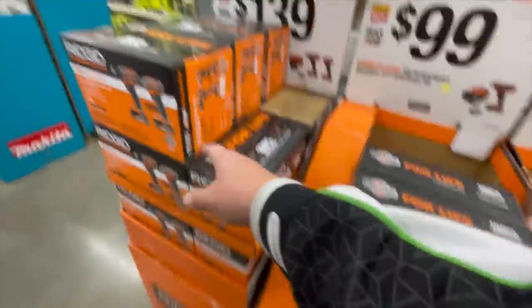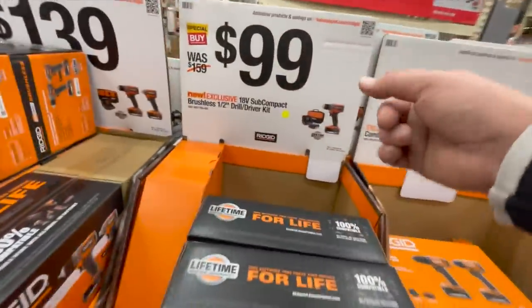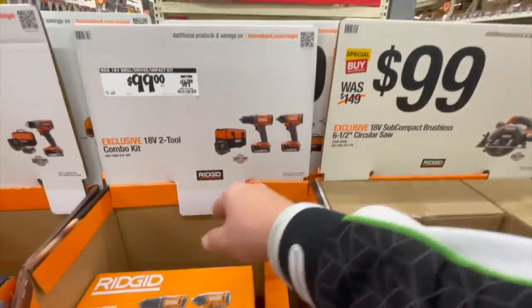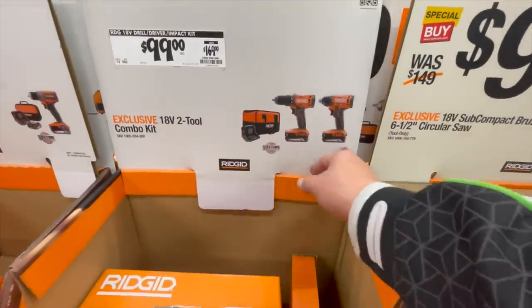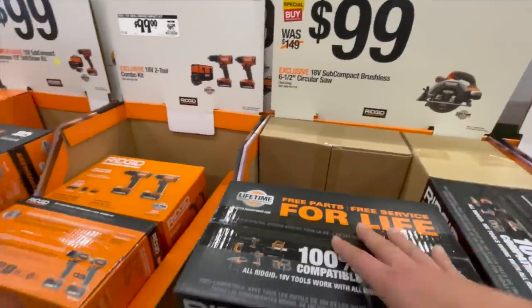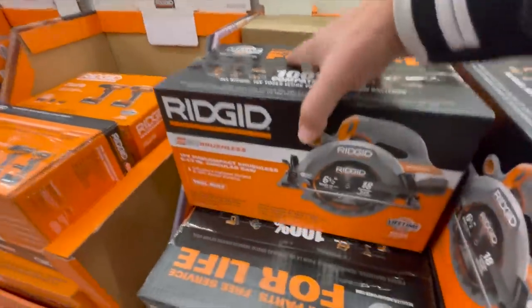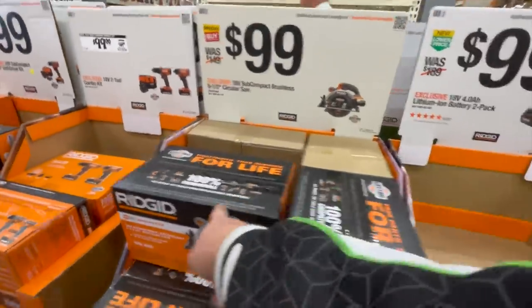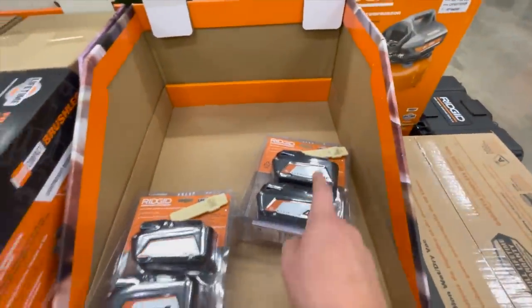Still $139 for the kit. $100 for the subcompact drill driver. $100 for the two-tool combo kit with 2 amp hour batteries. $100 for their 6.5-inch circular saw — that's not a bad deal at all, and it's brushless. Still $100 for the 2-to-4 amp hour battery kit.